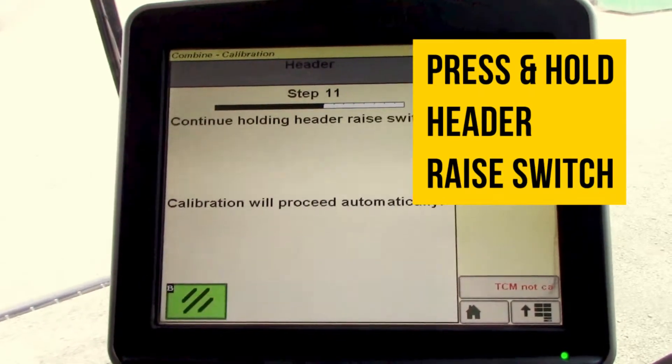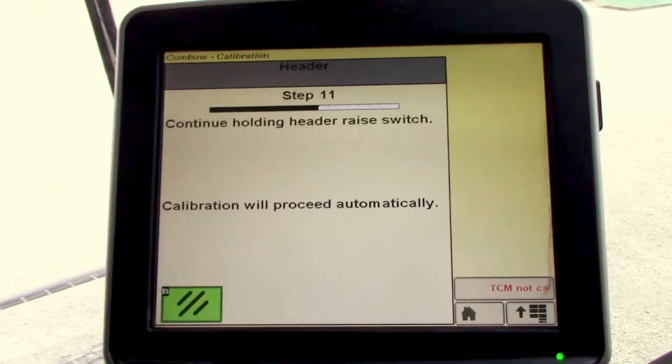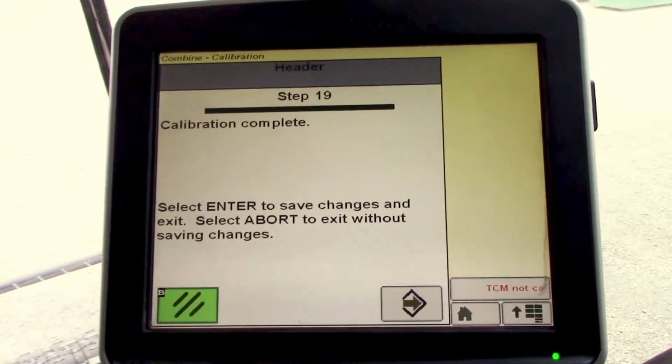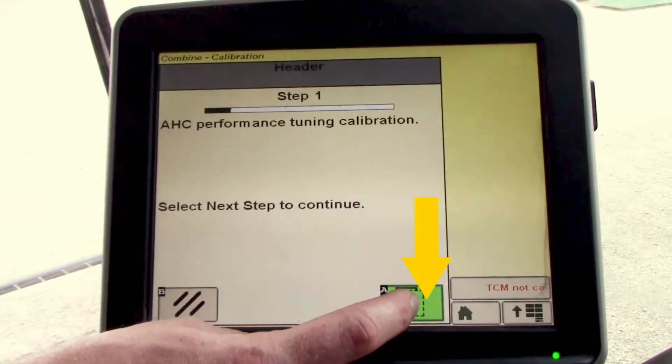I will press and hold the header raise switch. It's going to rise slowly, then it'll speed up as it gets to the top — corner travel. Then it'll say calibration complete. We'll select enter, then we'll hit next step.